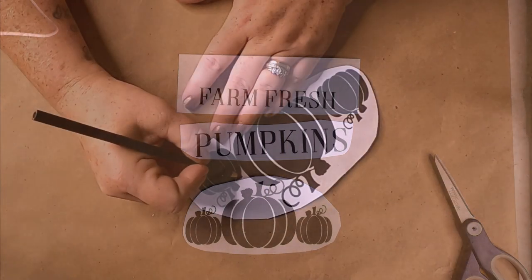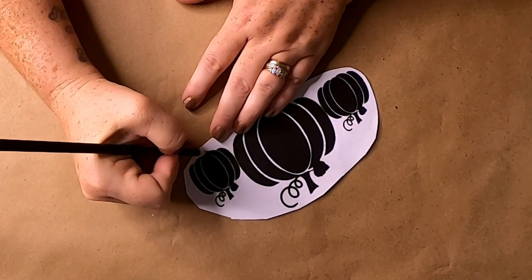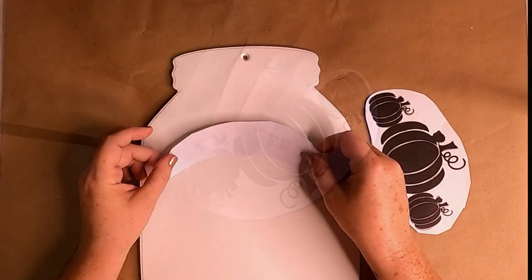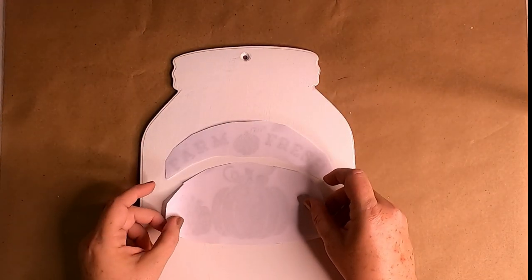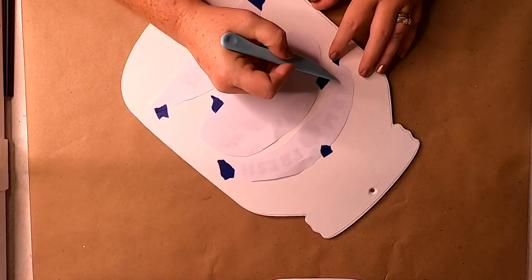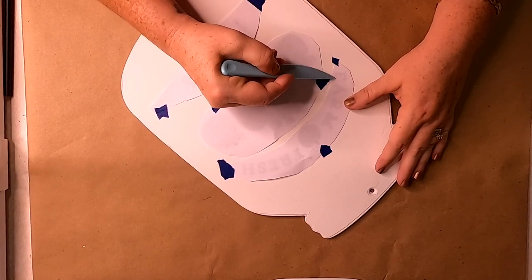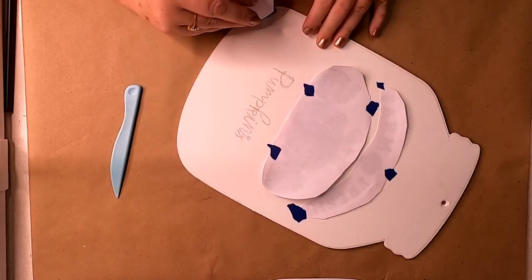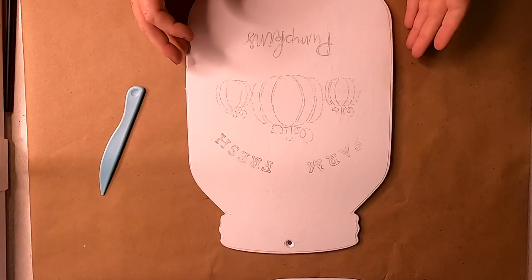Taking some clipart from the internet — I literally just Googled 'fall farmhouse clip art' — I took a bunch of different pictures I liked, printed them out, cut them apart, and put them together into a design I liked. I traced over those with a pencil, cut them apart, flipped them over on top of the sign, and optionally taped them down with painter's tape. Then I rubbed over the papers with a craft stick, and when you take the paper off it leaves the pencil marks behind as a stencil.